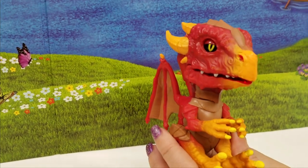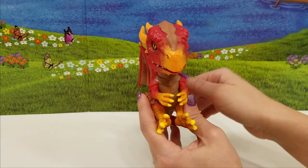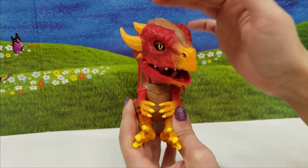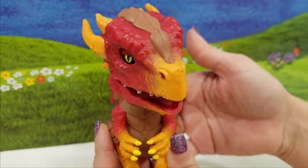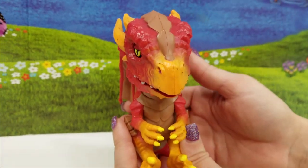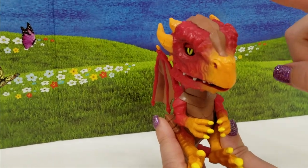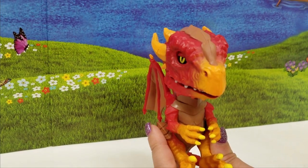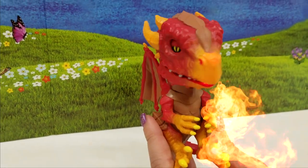Oh my goodness! So it says: I light up when I'm untamed — pet your untamed Fingerlings. Oh, he is lighting up, look at his mouth! I love this one. Tap his nose once, twice, or three times. So we'll go once... twice... three times. Oh, I don't like that one!